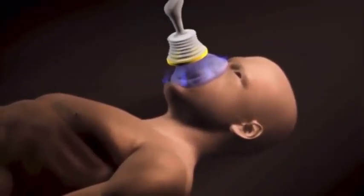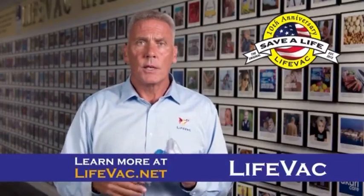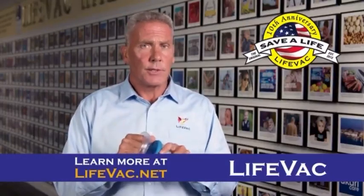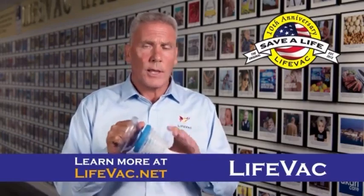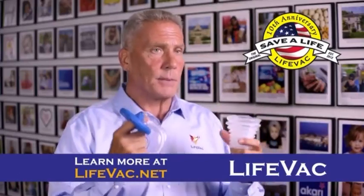The problem is that doesn't carry the weight it used to. We're being invaded by Chinese knockoffs. In the medical field, it's dangerous. They have no protection, no testing, and no FDA regulations, and they tend to be very badly made.